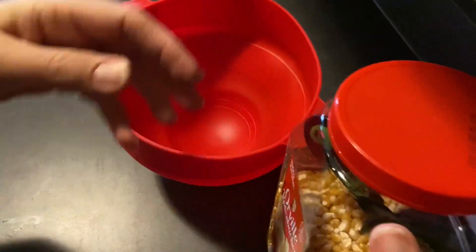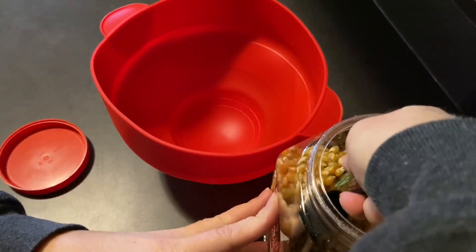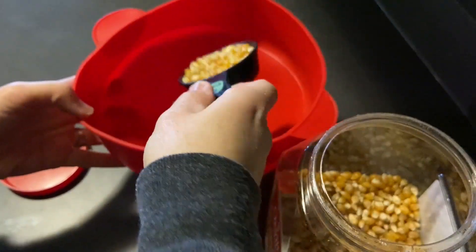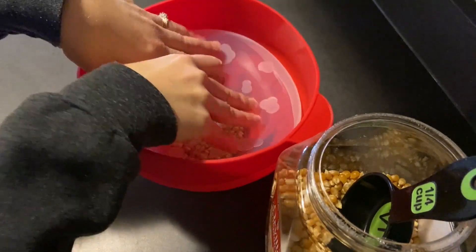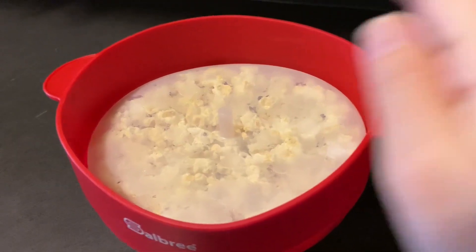I have my popcorn right here. I'm not going to add any oil to it. I already have a quarter cup measuring cup, so I'm just going to put it in the bottom, put on the lid, and put it in the microwave.